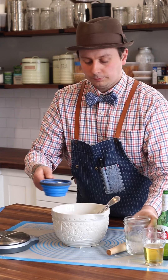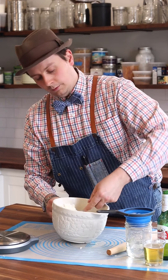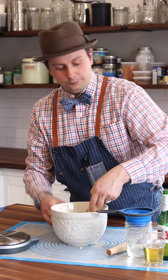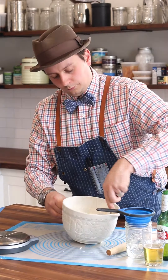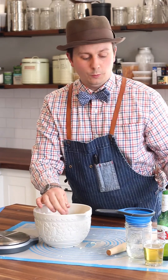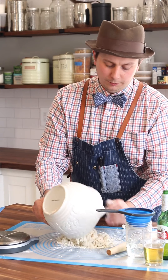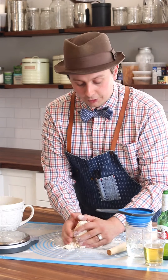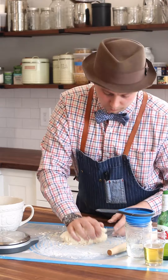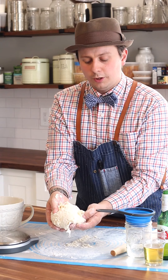You're just adding enough water until it all comes together. At the stage where it feels like it's almost together, pop it out onto your work surface with a little dust of flour. We're going to use our hands just to bring it together ever so lightly. And you're all done — the dough should just feel like it's holding together, and you should still see all those lovely flakes of butter.